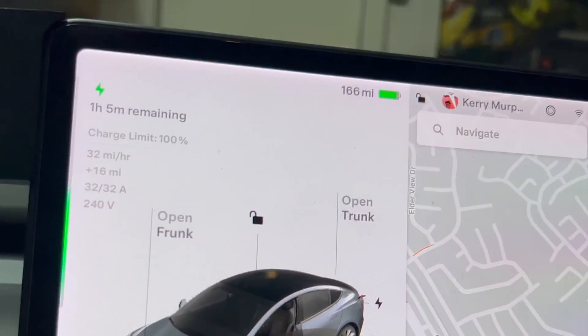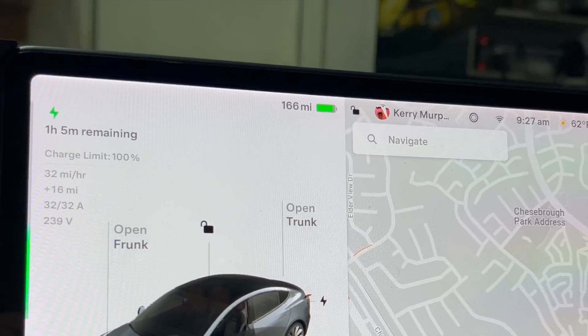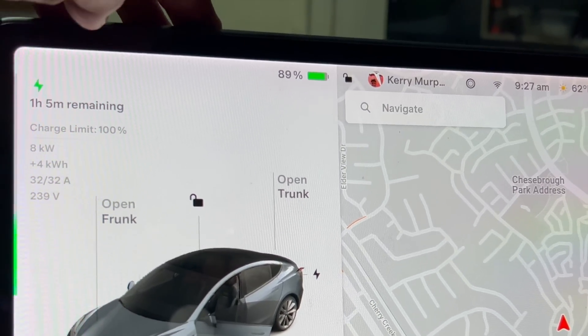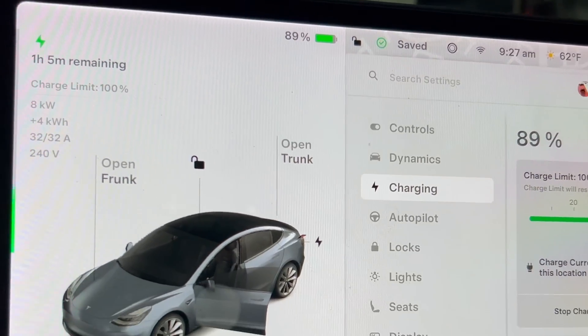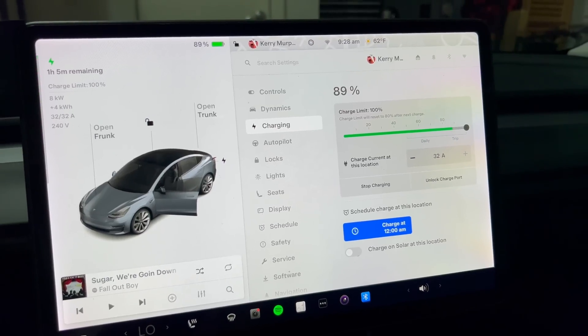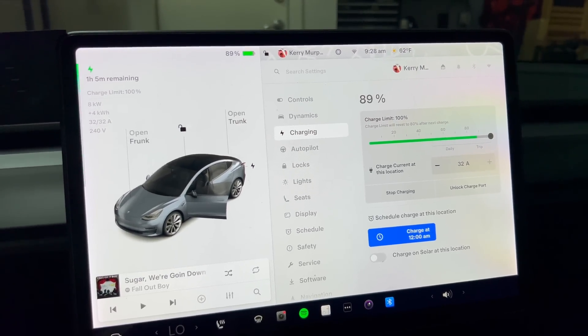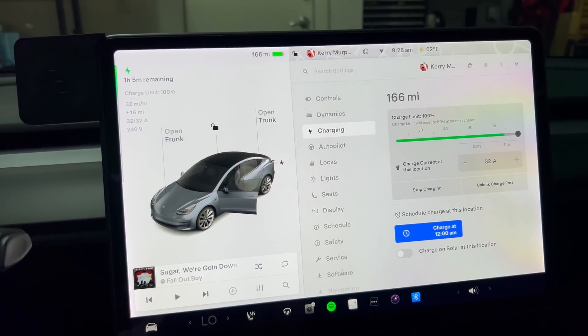It's been about 30 minutes. Let's get an update. 8:58 was the start time and we're around 9:28 now. Taking a look at the current state of charge: 166 miles, up from 150, and we are at 89% state of charge. We are still going at 32 amps — that's full speed, almost at 90%. Our limit is 100%, and that is the 30-minute update.